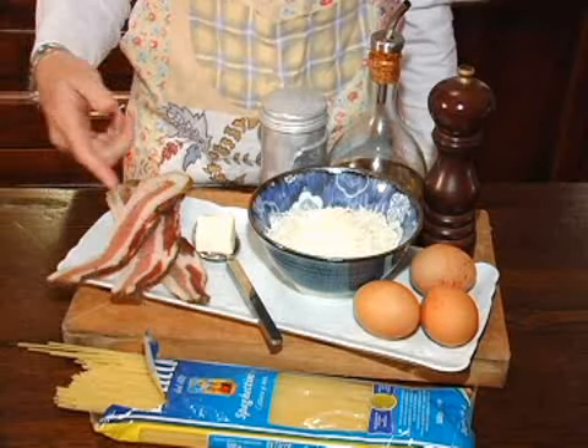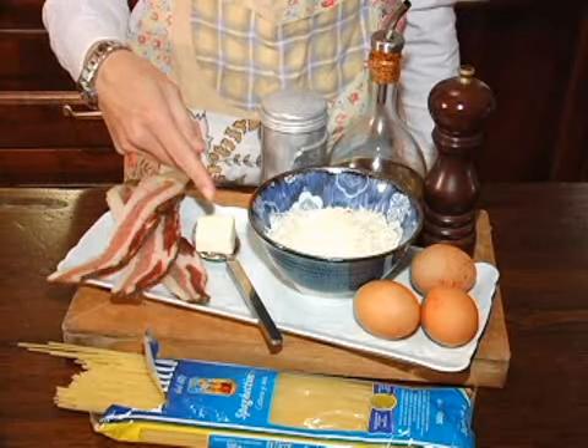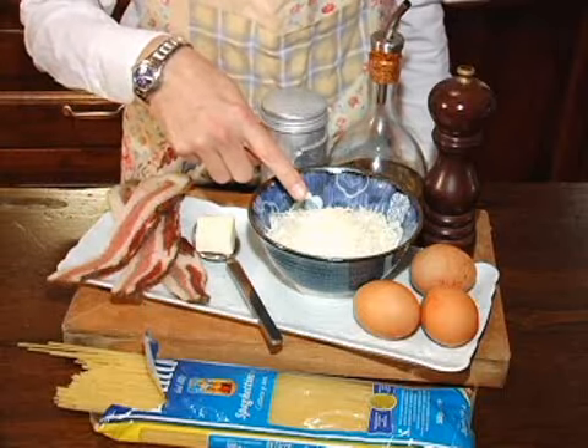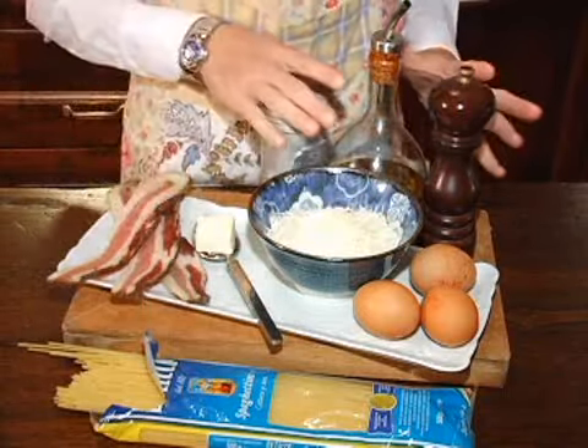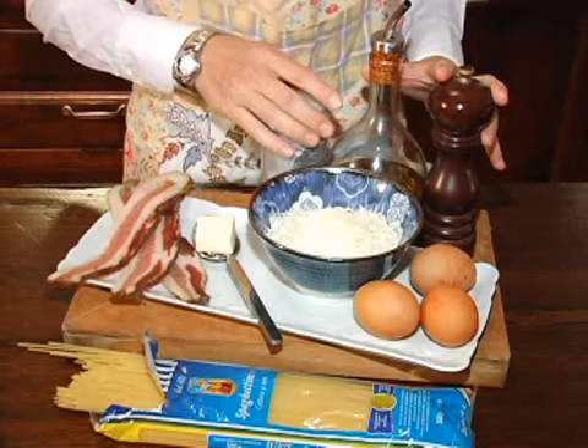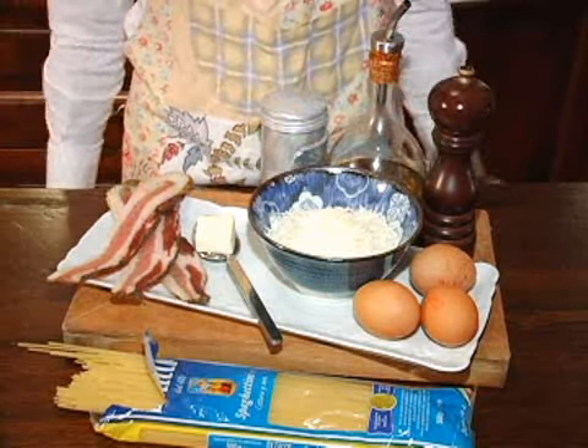The ingredients are pancetta, bacon, butter, parmesan cheese, eggs, spaghetti, extra virgin olive oil, salt and ground black pepper for seasoning.